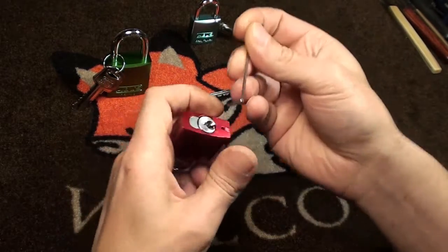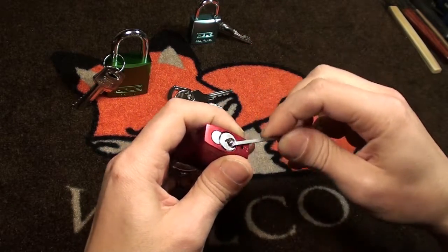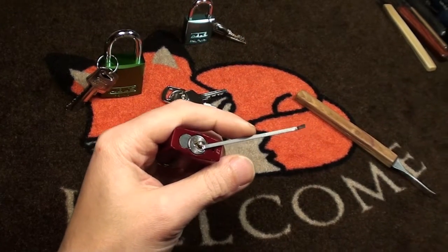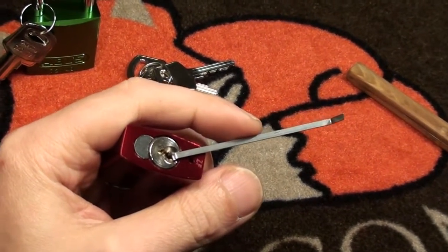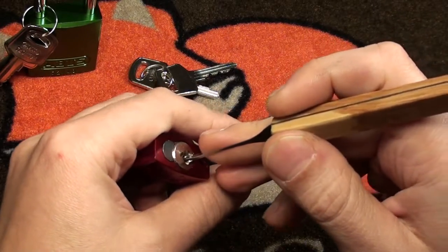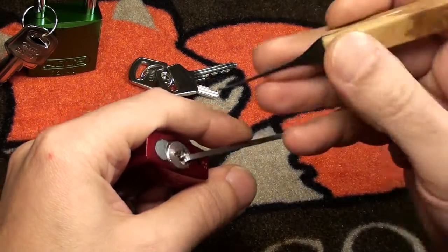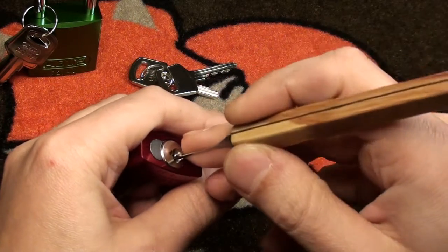So let's get a little tension wrench in. It's pretty tight here. I am picking this with the shallow Abus hook — let's see how it goes.